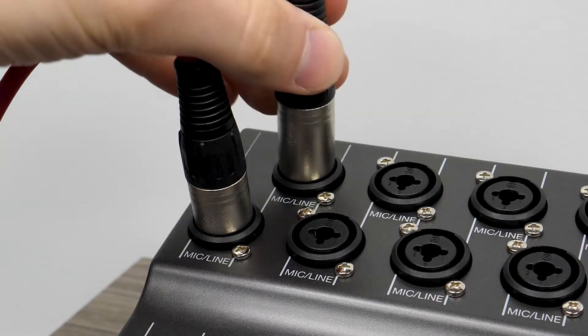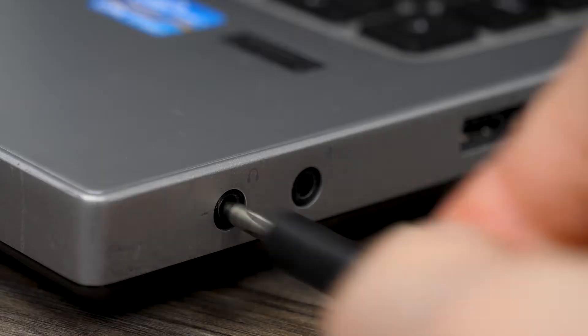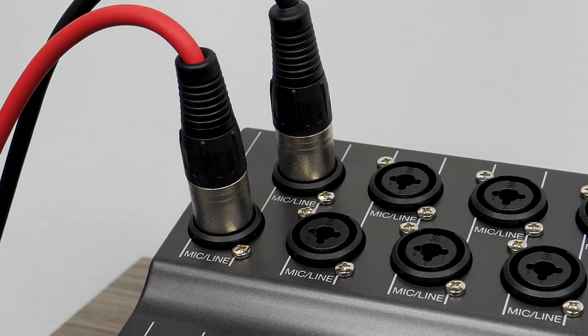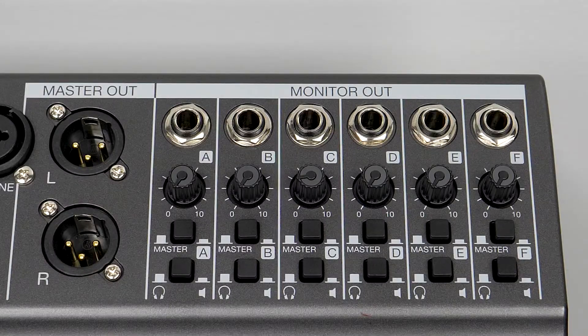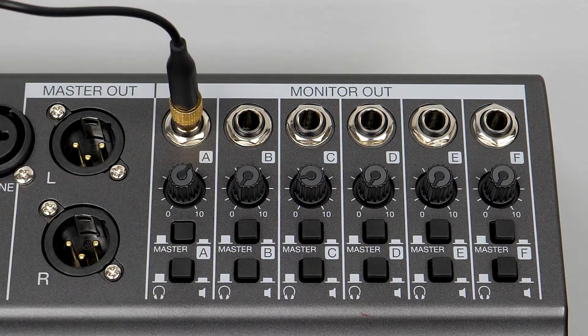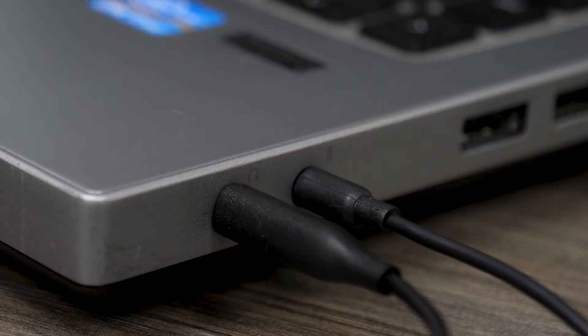First, connect your microphones to inputs on the L20, then connect the headphone output of your computer to the next available input. An adapter may be necessary to make this connection. Next, connect one of the L20's outputs labeled A through F to your computer's audio input. This is necessary for the Skype caller to hear audio from the L20.